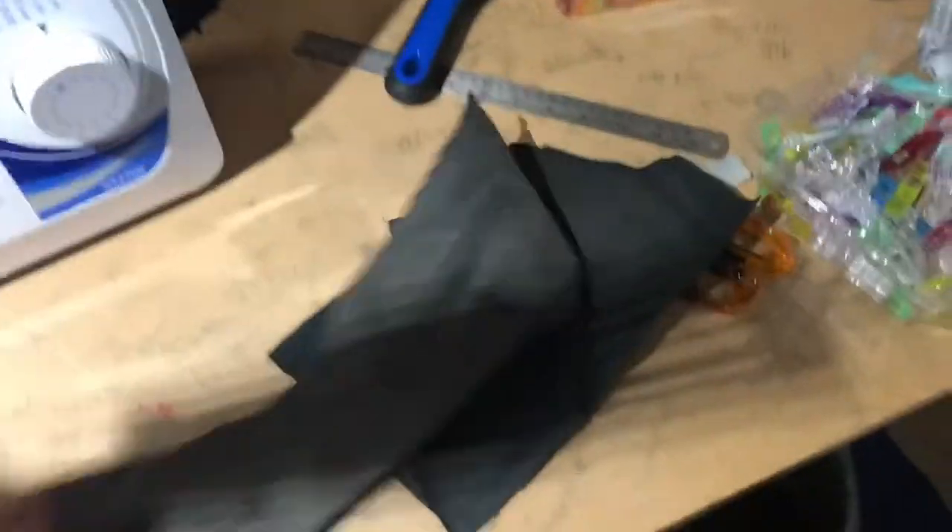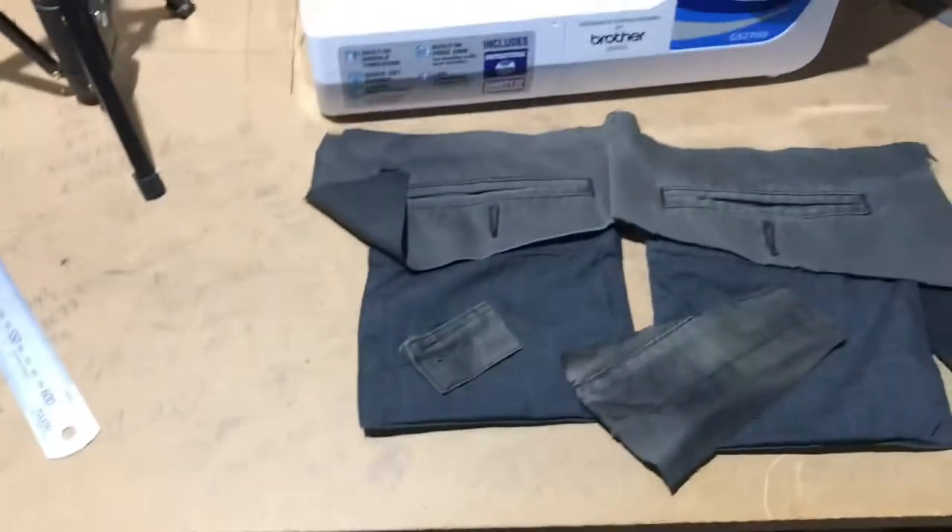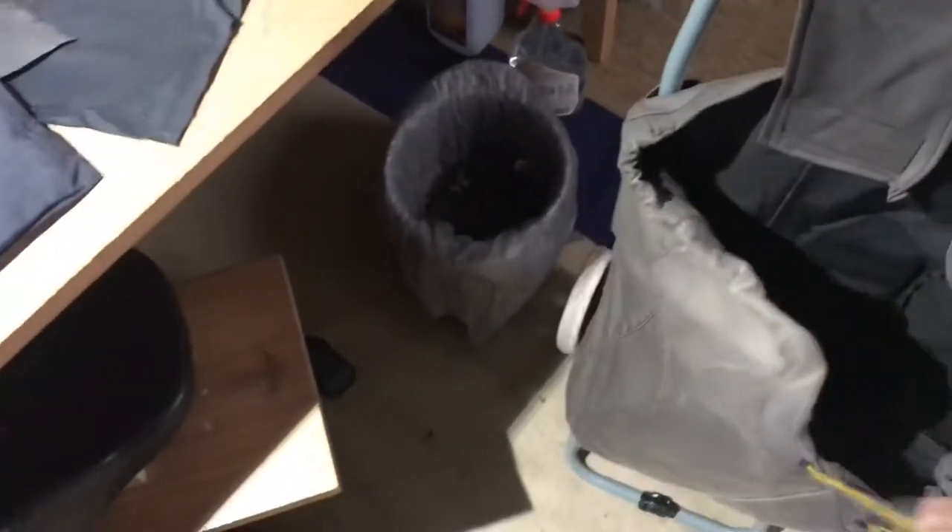A little bit of fabric left, not a lot. Pretty much that's about it — all together, a few hours' work. And now I've got something to use.